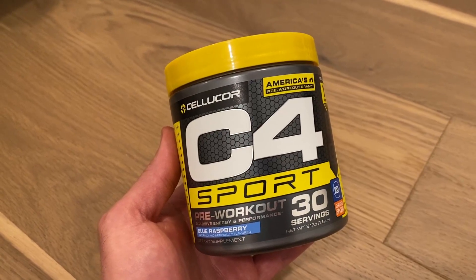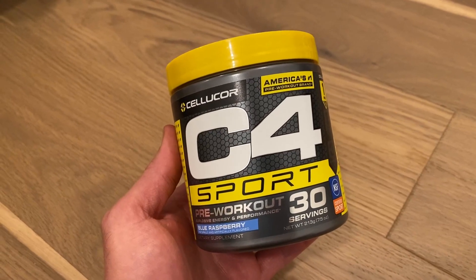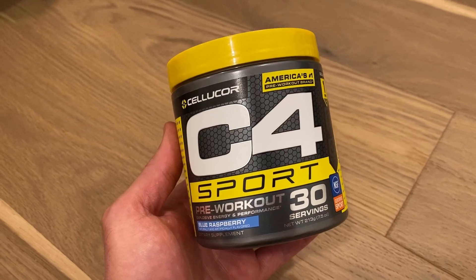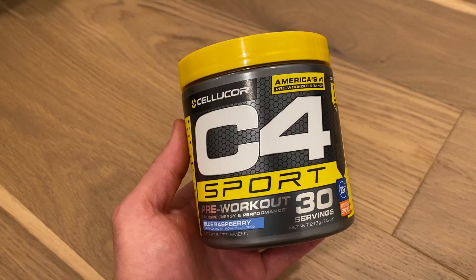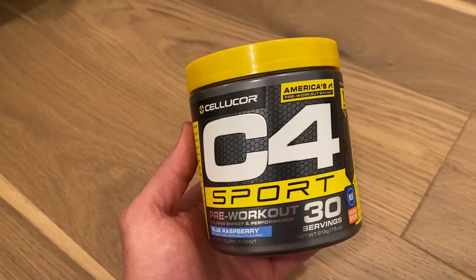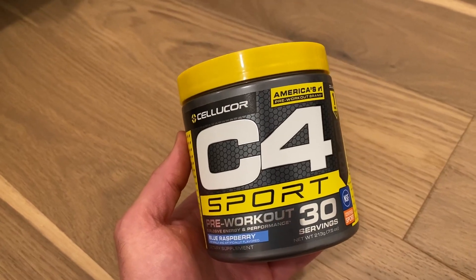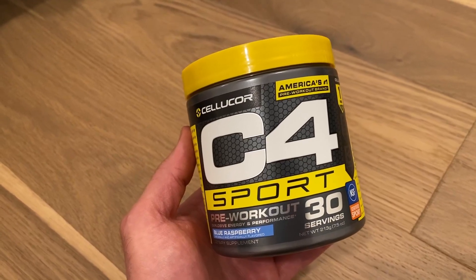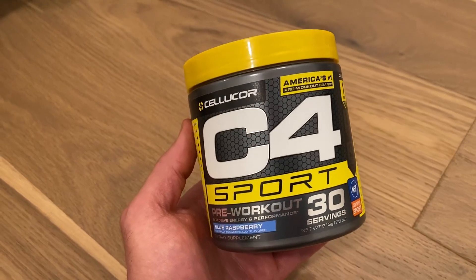This is a C4 Sport pre-workout — a classic pre-workout, one of the first I heard about when I got started in the gym. This is the blue raspberry flavor, very good flavor. It has 30 servings per container, 135 milligrams of caffeine per serving, beta alanine which helps with muscle fatigue, and also three grams of creatine monohydrate per serving.